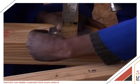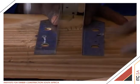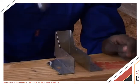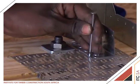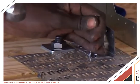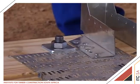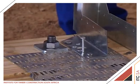The demonstrator chooses to fix the 90-degree brackets by gauging the thickness of the torsion strap to set the bracket about 1.5mm below the bottom cord level. If nail holes of the hangers are located directly over a nail plate, the holes are punched into the nail plate using a wire nail to allow the clout nails to freely penetrate the timber.